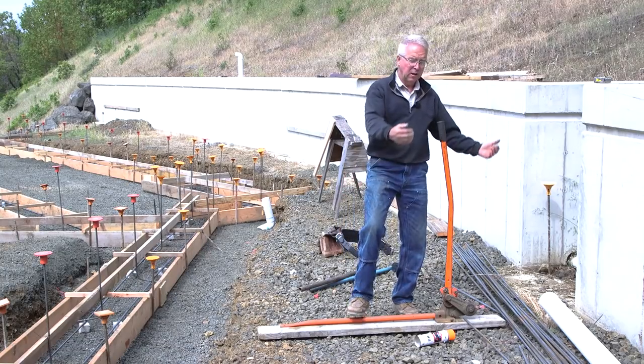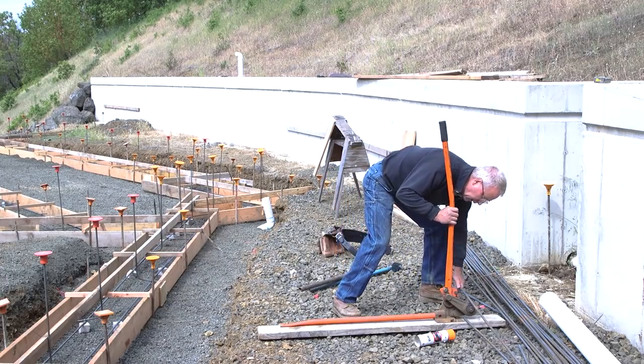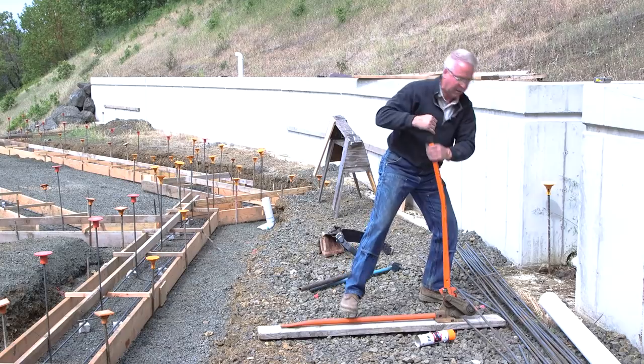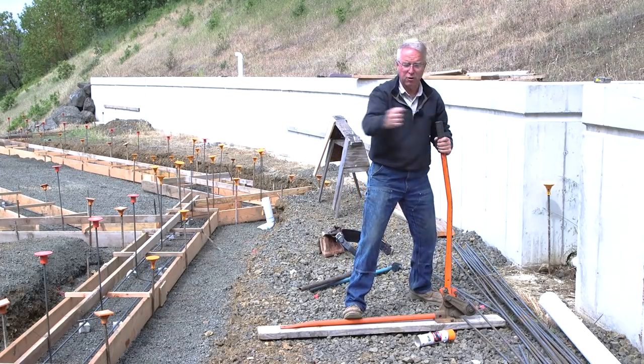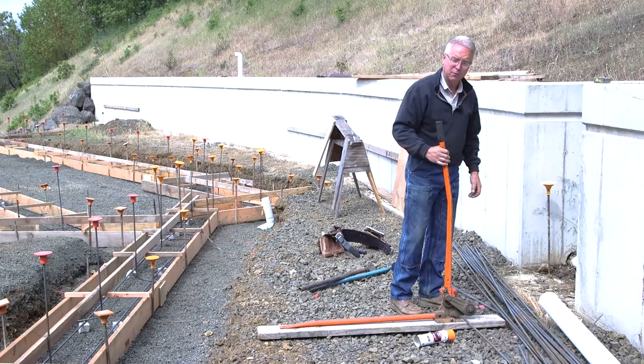Pay attention: lay out your cutter perpendicular to your bar so that all you have to do is pick up your bar and drop it in the slot to cut it, instead of having to turn the bar to get it into the work. Does that make sense? Bending is a happier story.